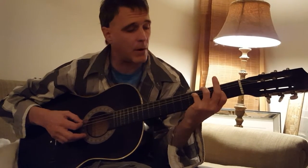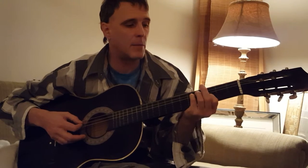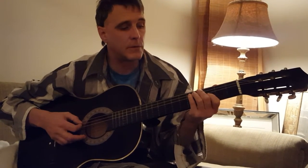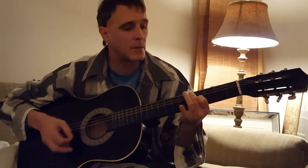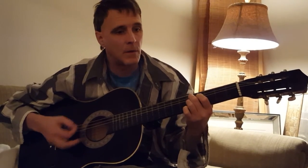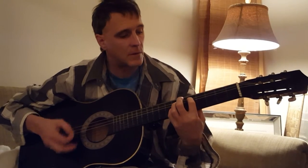The first part three times, then slide up one and do three times. Two times each, then three times. Two times each, three times. Two times each into this. Here we go.